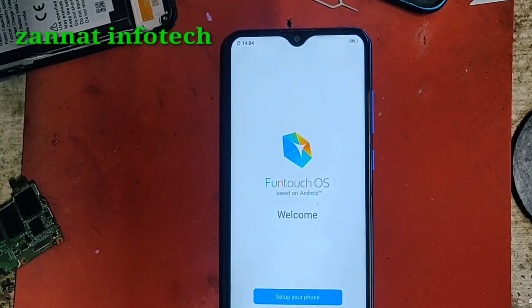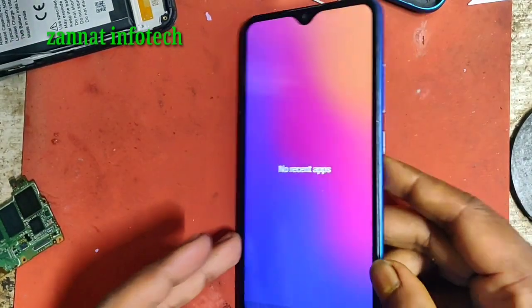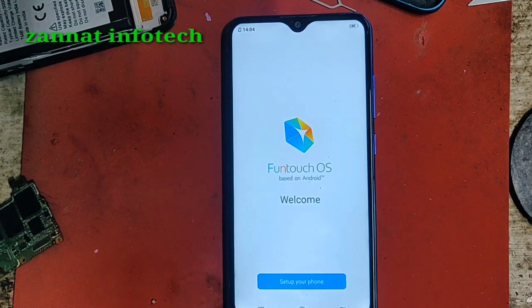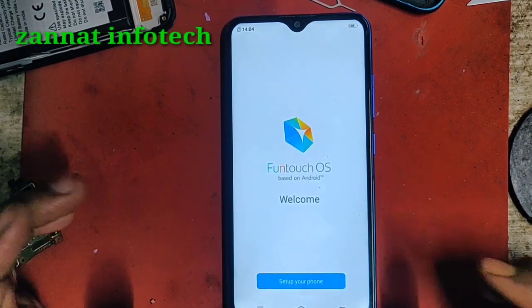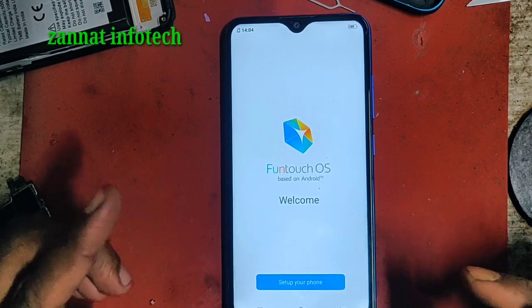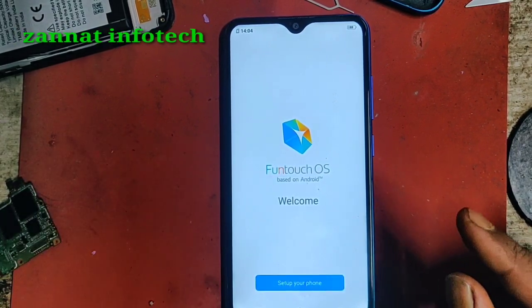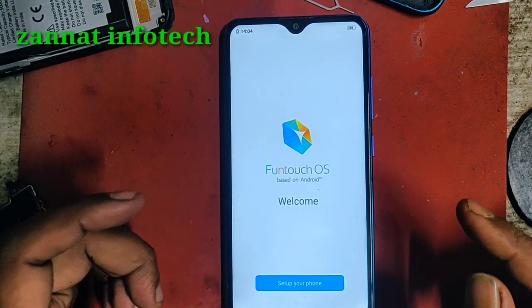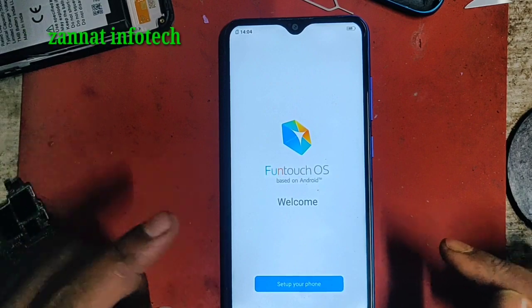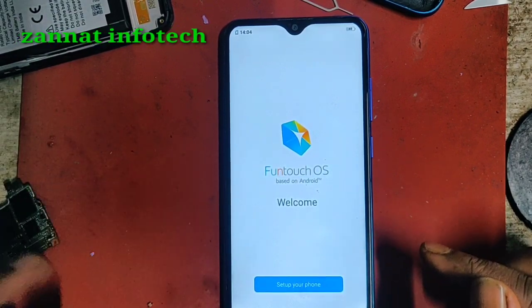Hello friends, welcome to my YouTube channel. It is a Vivo Y91 model. To FRP lock bypass - customer lock fully, the FRP lock fully. My easy option is not it will lock fully. So we skip - please like and subscribe to the channel and bell icon for all notifications. Next time we do the log log of this, so skip no korevo.